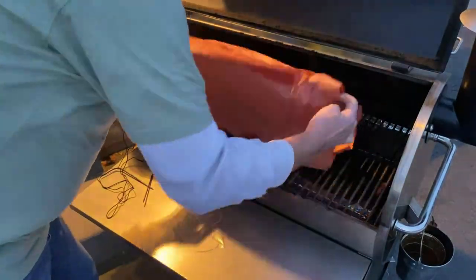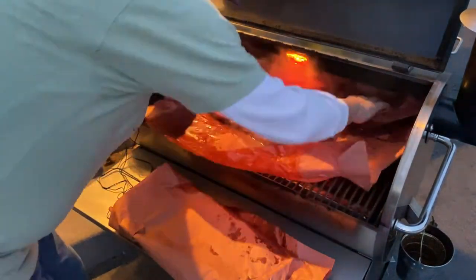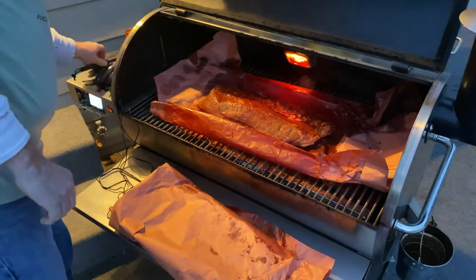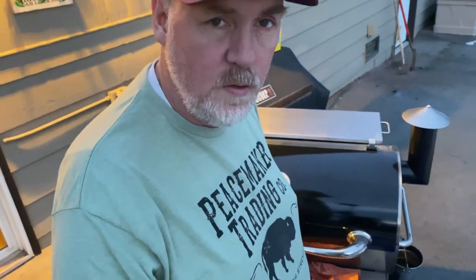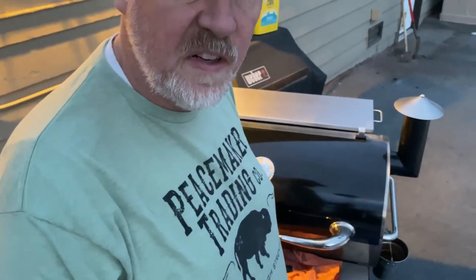Alright, so these have been wrapped up for a couple of hours here. We're going to go in and take a look at them and sauce them up here probably. Let's get into this. Okay, that's sauce number one. We'll probably do two more, then pull them off and cut them up. Should be done in about half hour, 45 minutes.